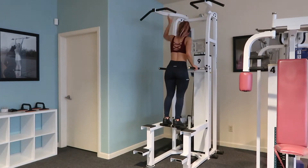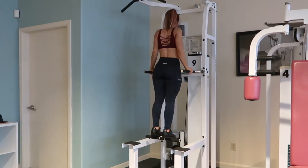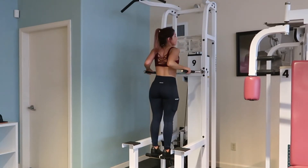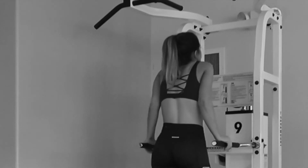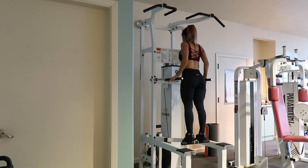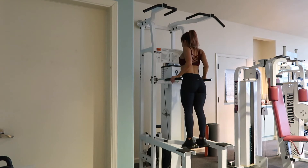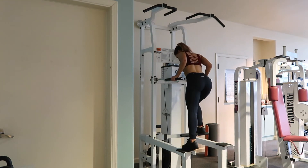The last thing I'm going to show you on this is a dip. You're going to keep your hands closest to your bum, going down and up. The main thing you want to pay attention to is your shoulders — you do not want to bring them up to your ears and have a shallow movement. Keep them back and keep the chest lifted.